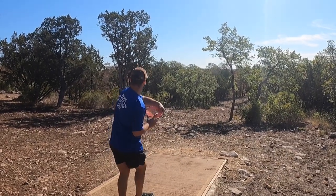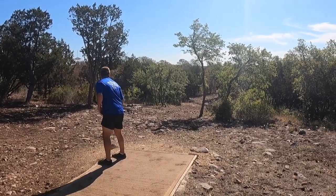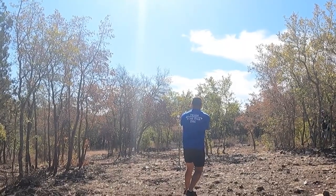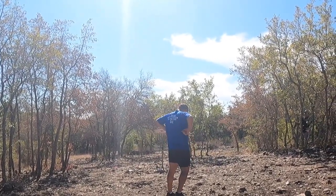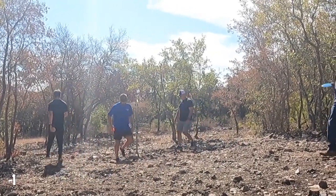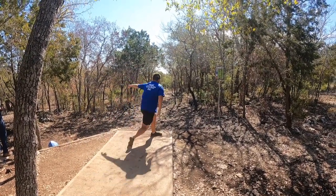Hole thirteen — just a stock hyzer up and over the trees to the left, which makes life really easy with that much airspace. It drops down about 20 feet from the basket. I step up and am super cocky about the putt and leave it short. I can see my frustration — I'm in my own head at this point.